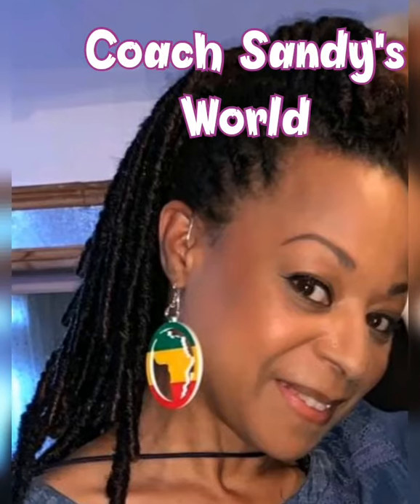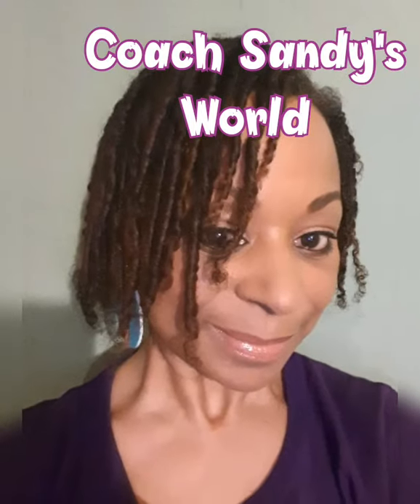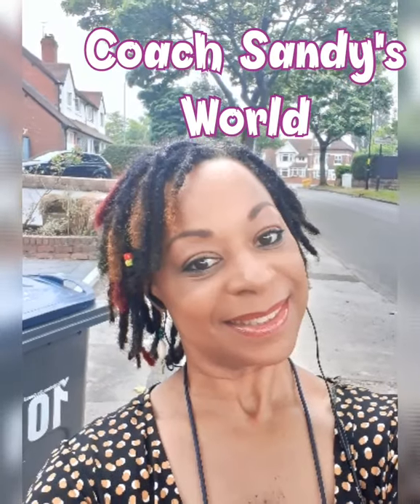Hi everyone, Sandy here, welcome to my channel. Hi guys, how are you today? Hope all is well. I'm going to be doing a makeover for my friend's birthday today, a little treat for her. She wants to have it bright because she's going to have a lot of photographs taken after. So watch this space — next time you see me, I'll be doing a makeover.